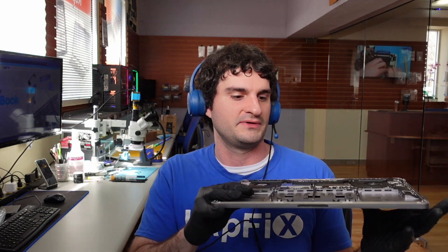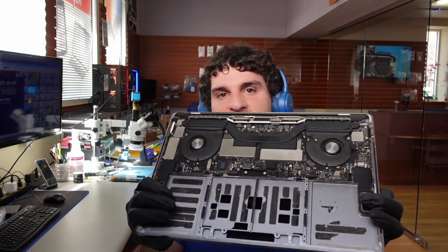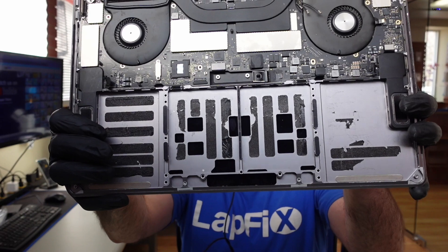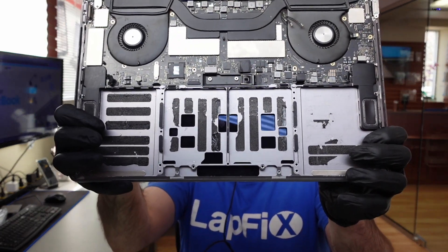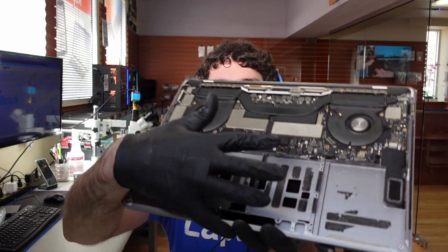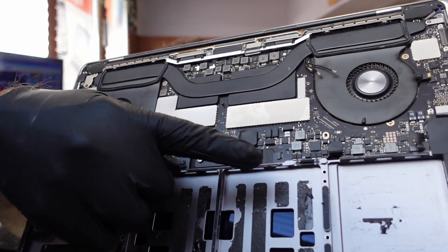We're actually making a video — or it may have already been released by now — for this one, doing the repair, because the battery has been replaced on this model by a client. The replacement battery wasn't actually charging, and they actually knocked part of the battery connection here. But we did a replacement for it — that's another video.